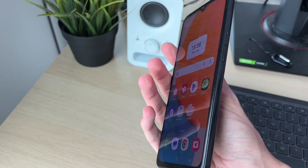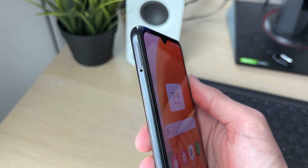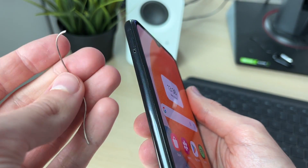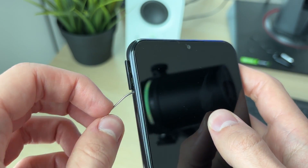All you need to do is locate the SIM tray on the phone. It'll be on the sides — on this phone it's at the top on the side. What we need to do is get a SIM tool to push into that hole to pop the tray out. Your phone will come with one, or you can use an alternative like a paper clip.